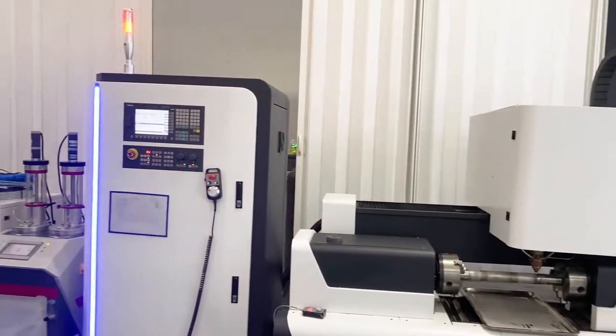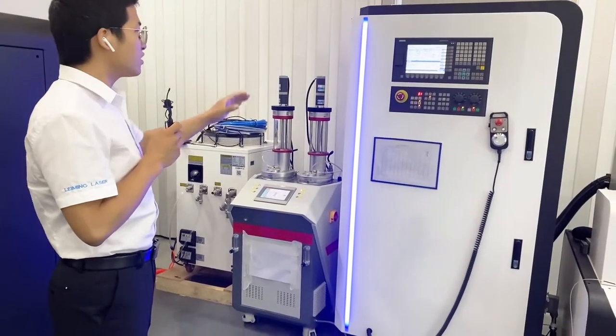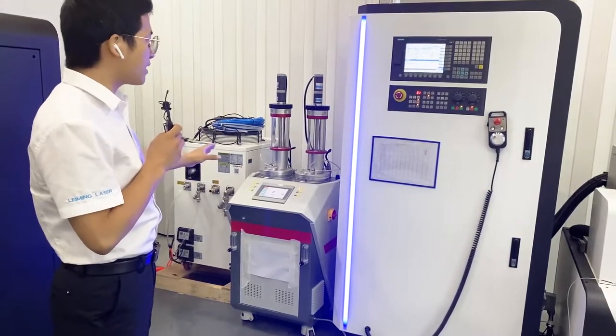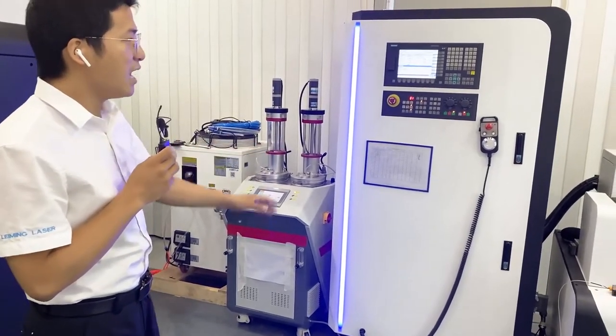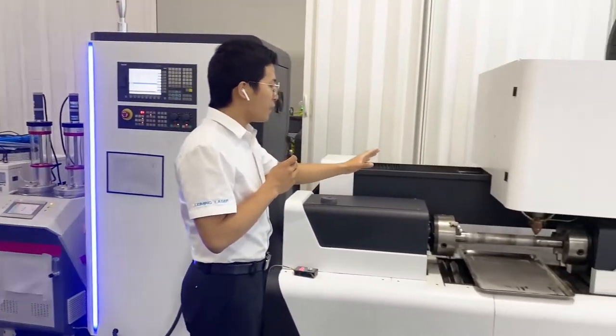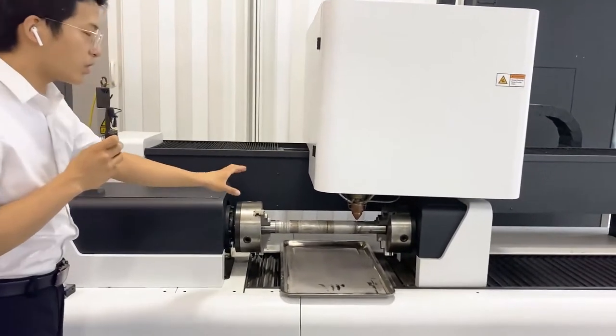The working principle for this machine is we put the basic material inside. After that, the laser source will give high temperature to come here, make the solid material become liquid. After that, this machine will melt the material on the surface of this part to protect it.